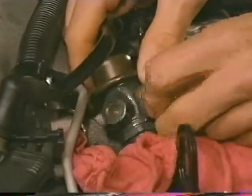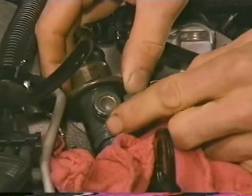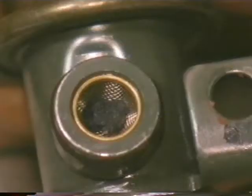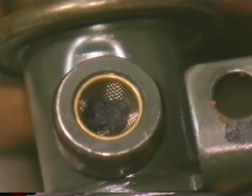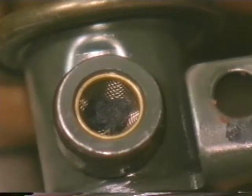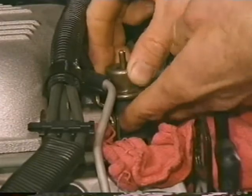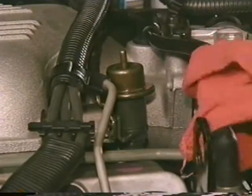If the fuel rail outlet passage looks okay, remove the fuel pressure regulator and inspect its filter screen for a restriction. If the screen is clogged, simply remove and discard it — its only purpose was to filter impurities left over from the assembly process. If the screen looks okay, install a new fuel pressure regulator.